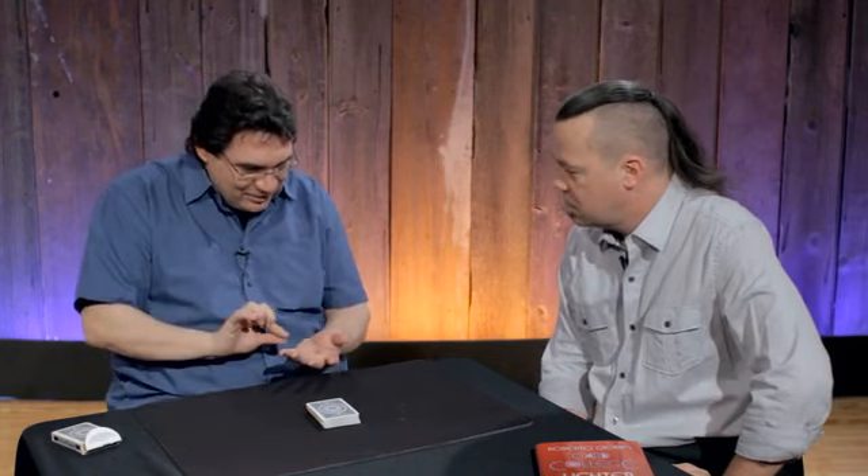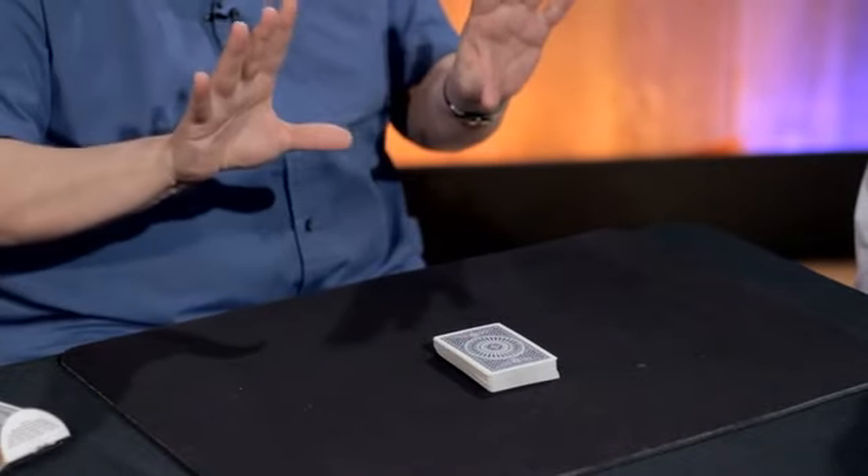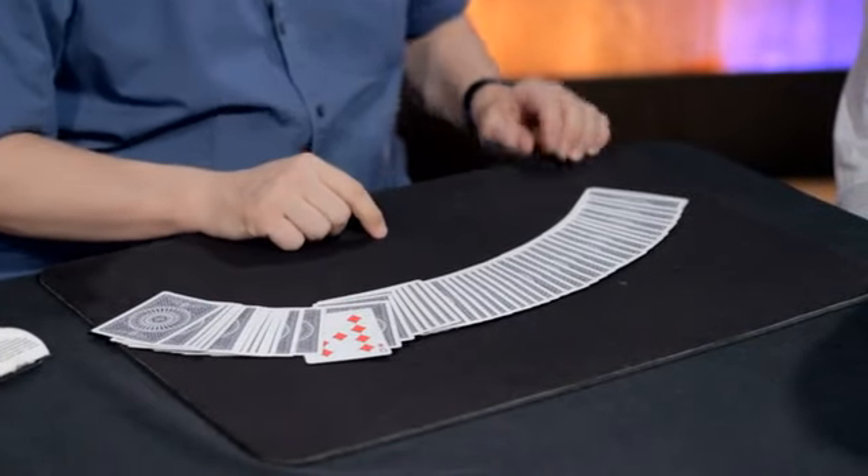No human being is allowed to penetrate the magic circle — except the magician. With my right hand, I go inside, take an imaginary card out, turn it over, and put it back. One card, and one card only, has turned face up. I showed you — it's exactly the nine of diamonds. Is that right?